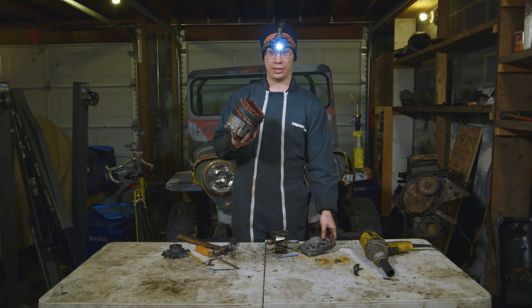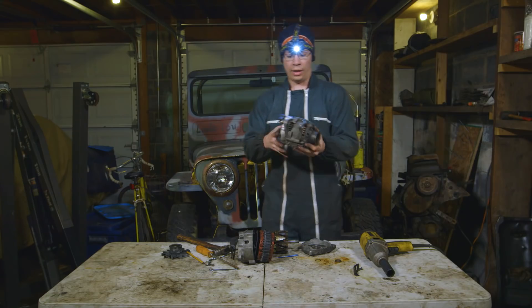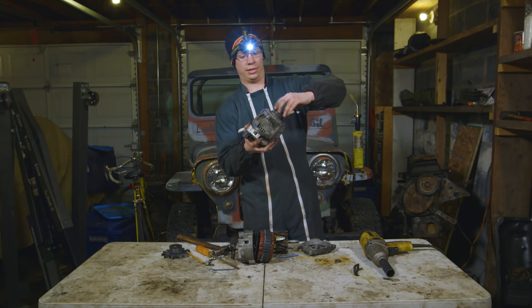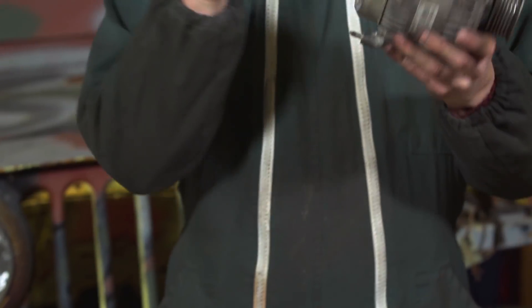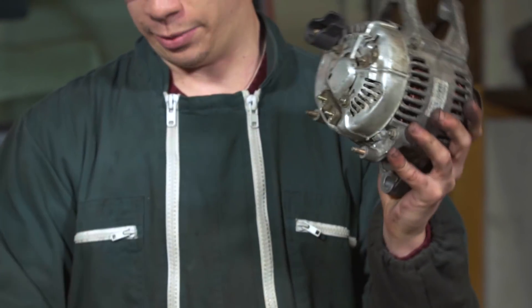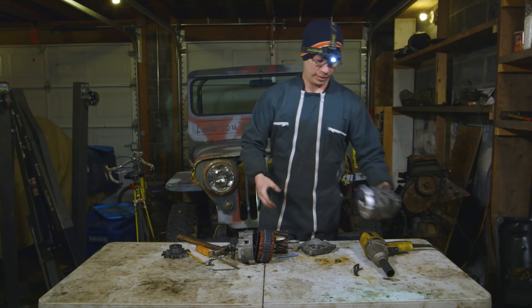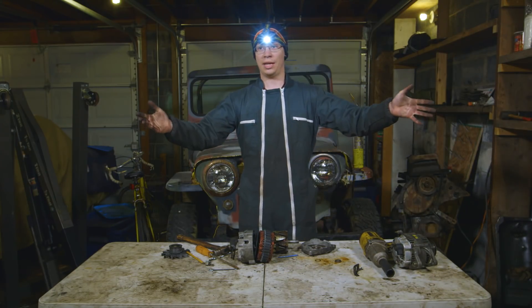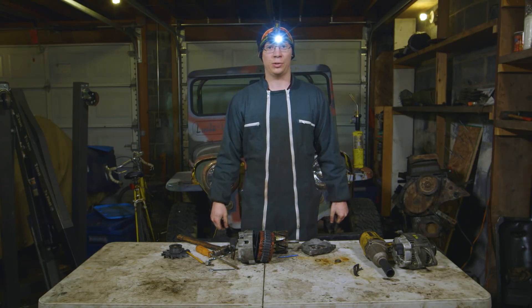Now if you look under your hood, you might not see an alternator that looks exactly like this one. You might see one that looks more like this — a compact design with internal fans instead of an external fan. This one does not have a voltage regulator built in; its voltage regulator is in its powertrain control module. So that's how an alternator works and what it looks like inside. Let's see what the junkyard has in store for us next time.